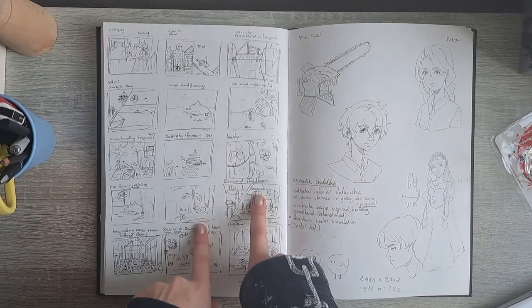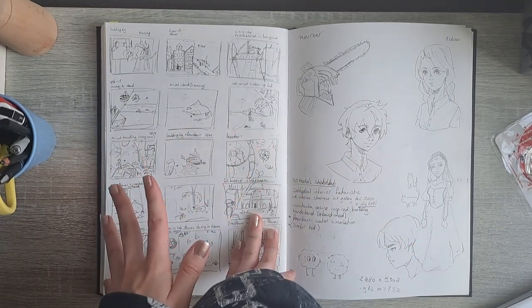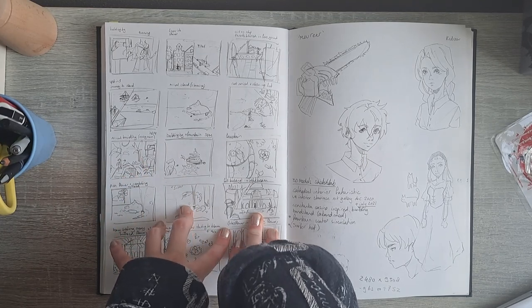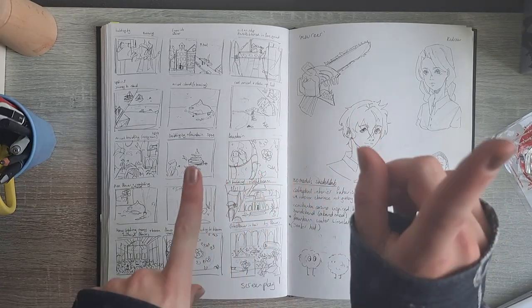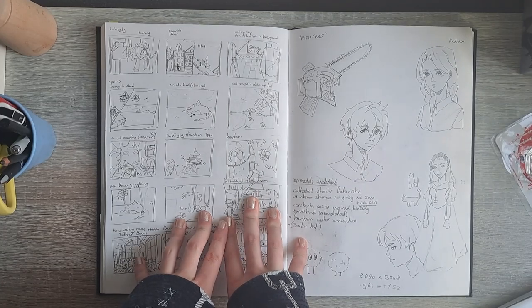Future me here: I ended up rambling about the project way too long and the sketchbook tour is already getting pretty long. If you want to hear all about the graphic novel, I'll have a separate video — it will be out in a couple of days.